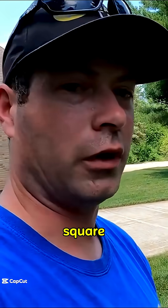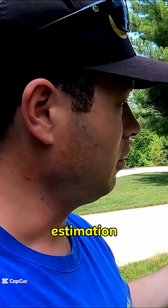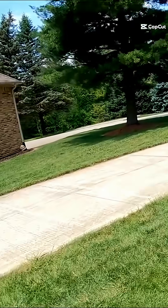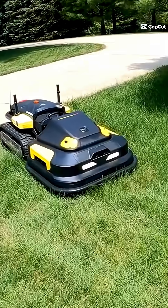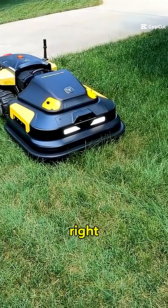It says 3200 square feet and 41 minutes — the same time estimation as before. What I'm impressed by is how quiet the blades are. Those blades are on right now.